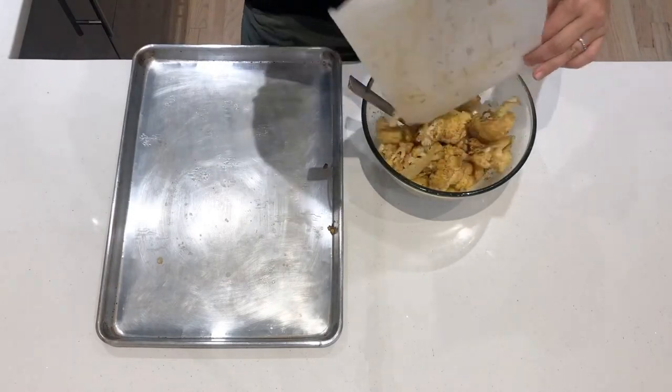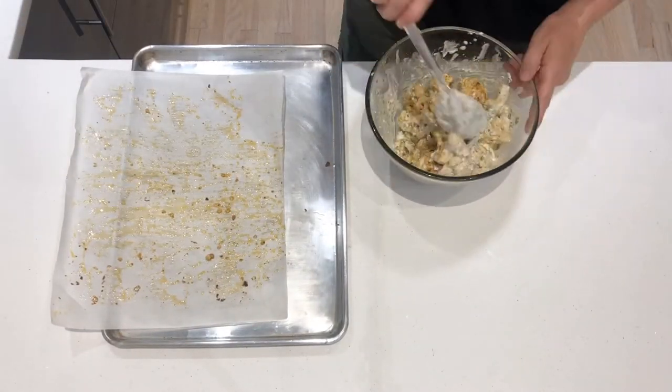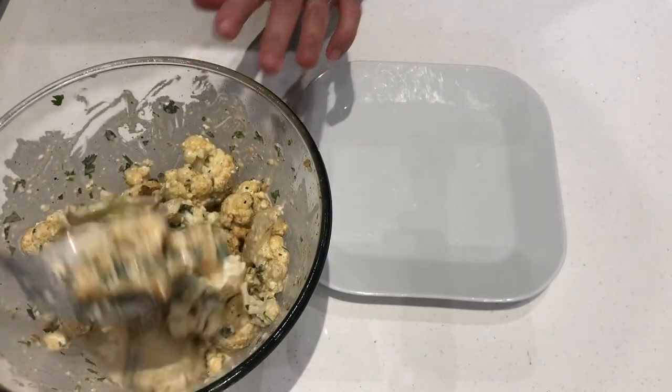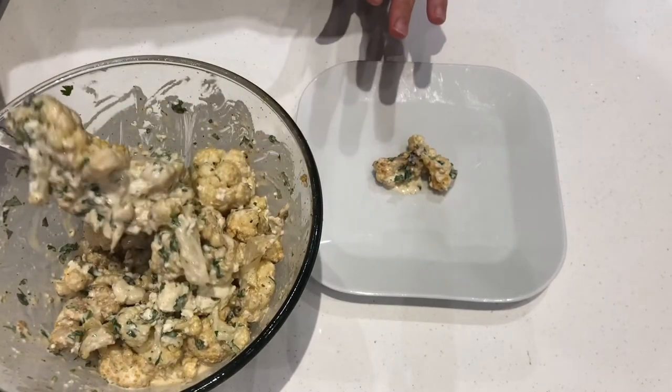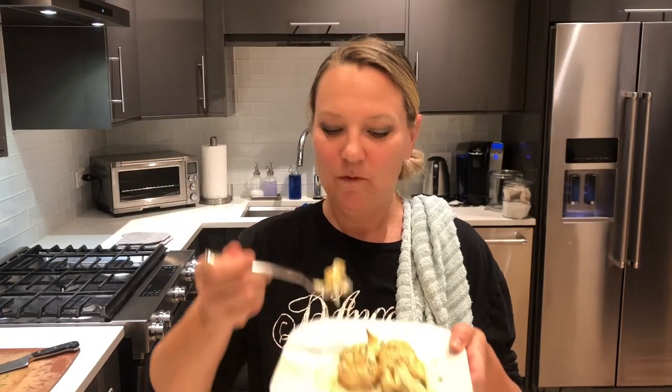Here we are — give it a good stir and we'll have a taste. Mmm, there you go — all the flavors of elote but with cauliflower. Please remember to subscribe to my channel and give me a thumbs up if you like this!